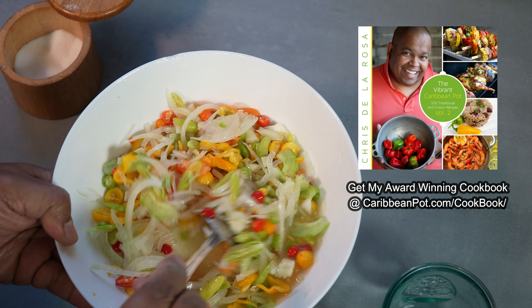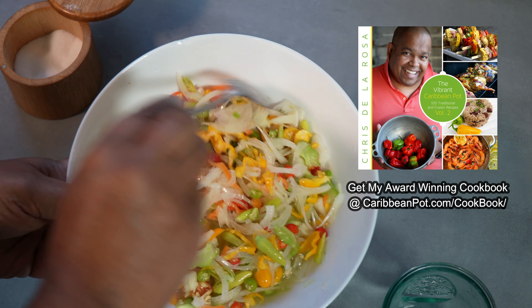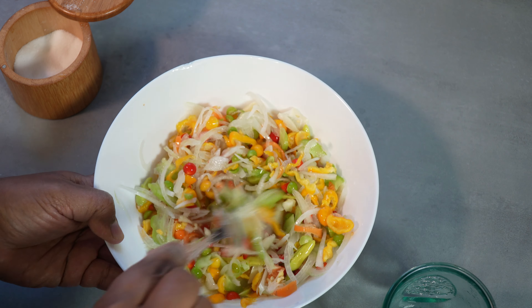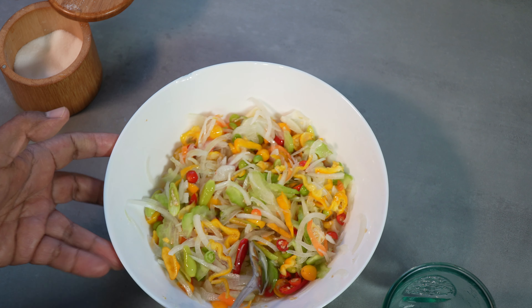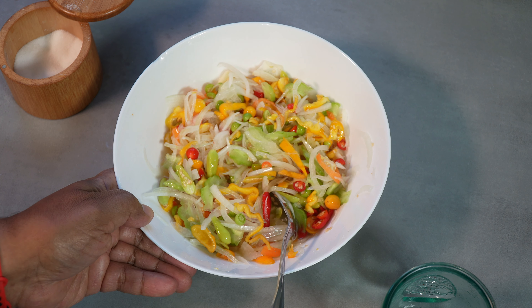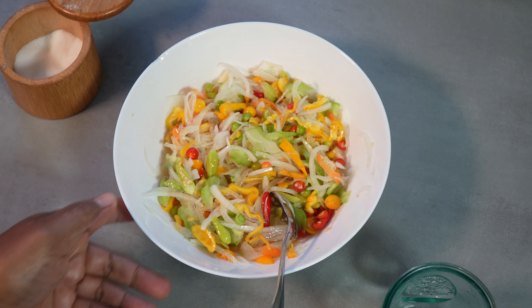Even the liquid — I like to just drizzle that onto my pilau. My mouth waters! I do hope you all get an opportunity to give this one a try. Just look at that niceness — look at the colors and everything, you get all kinds of different layers of heat from the three or four types of peppers used in there.